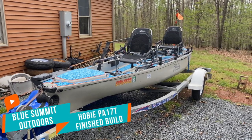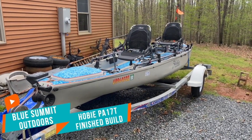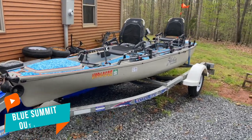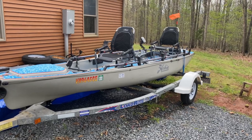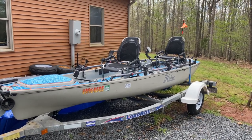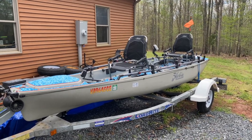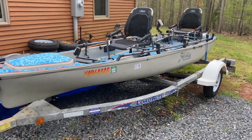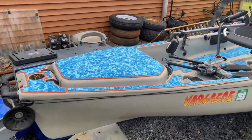Alright guys, it's been a while — been pretty busy with work and everything — but I wanted to give you guys the final build of the PA 17T. This is kind of the tandem setup; I think the last time I showed you the solo.